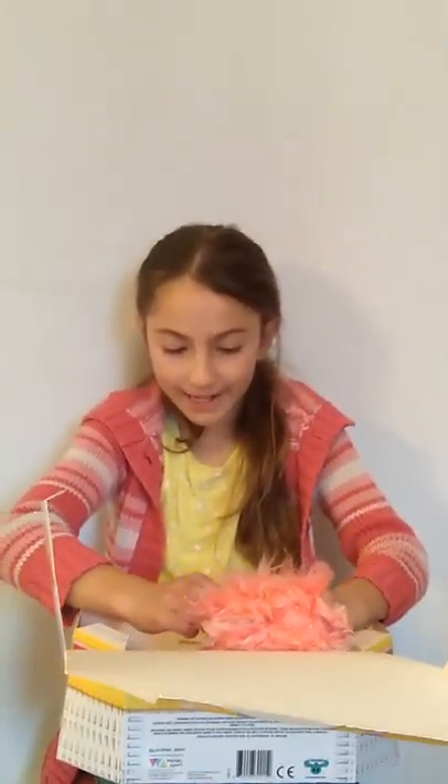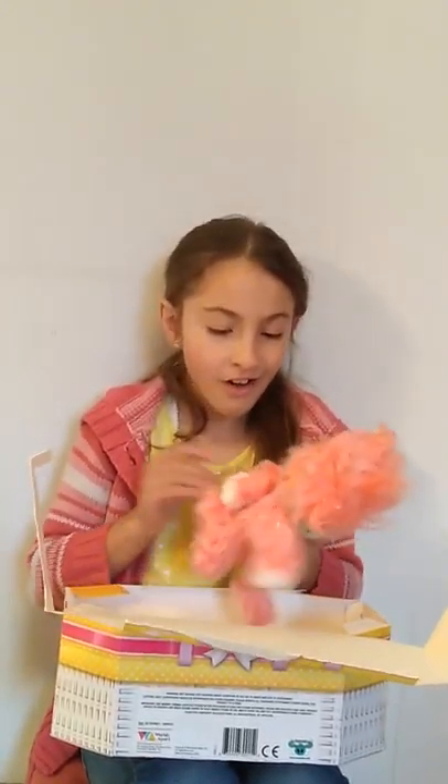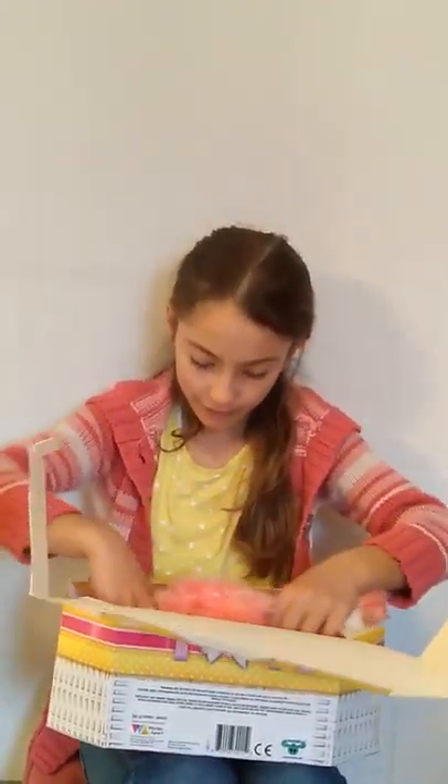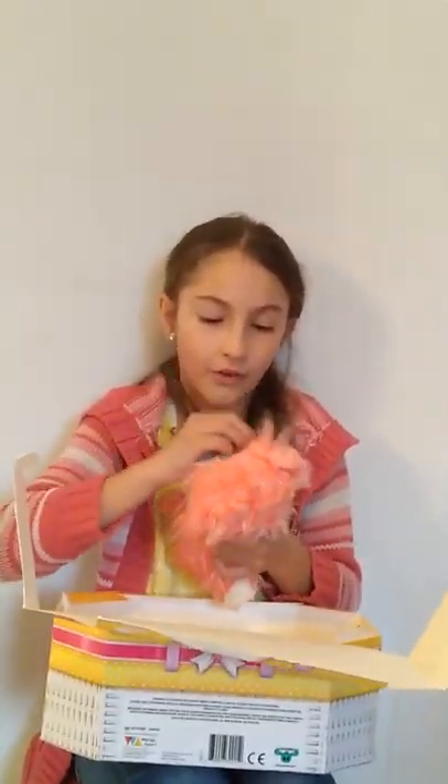I would recommend this for about four to ten year olds because I'm nine and I love it. And I reckon a four year old would love this — she'd be like, oh it's so cute, and she'll love it forever. So this is a really good toy. I love it and I think you would too. My name is Talena and I'm reporting for the Just Kidding Magazine.